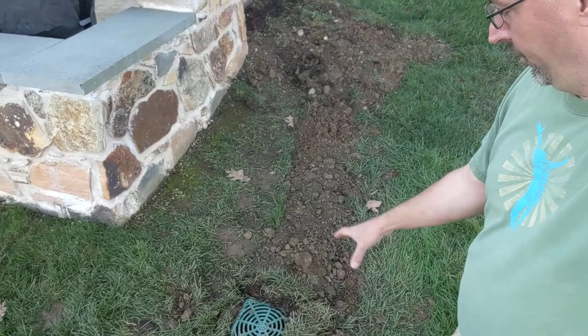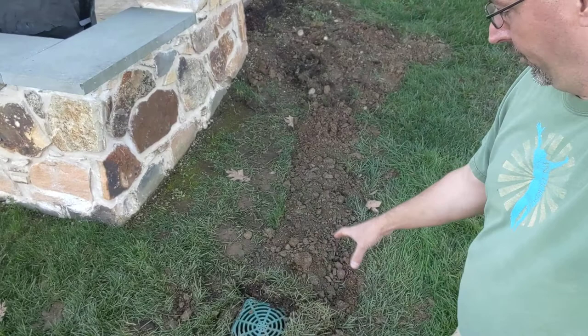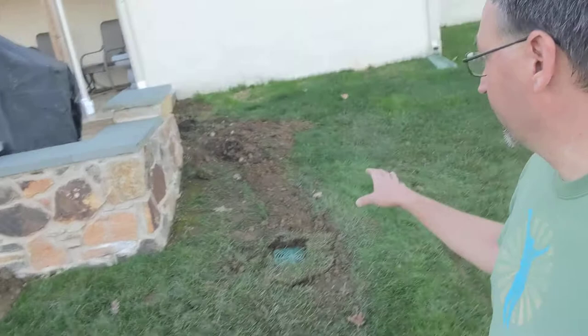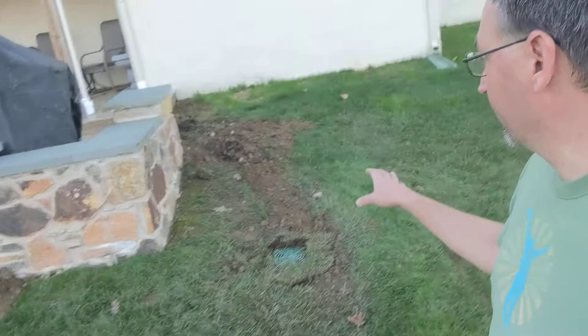We ran that over to this drain box — same thing: a three-foot-deep dry well, about 18 inches round, filled with stone, drain box on top, and five holes drilled in the bottom. That is now set and ready to go. We really just need a couple of rainstorms to help tamp this dirt in. We could really work at it, but being that we're very late in the fall season it doesn't make a lot of sense to get super involved with that right now. We're going to let mother nature take its course.